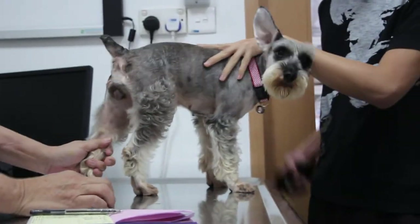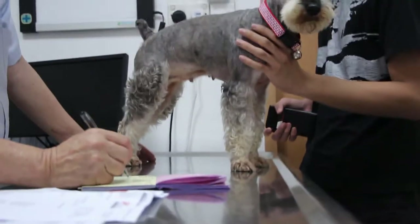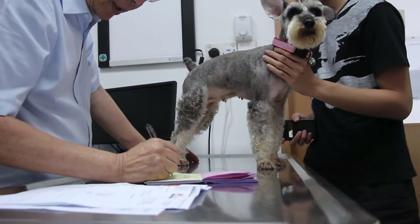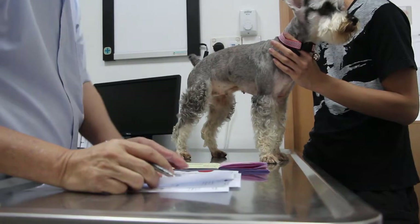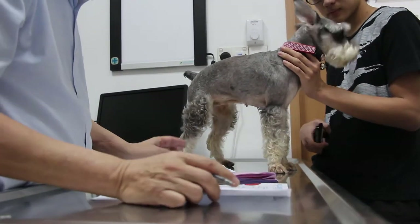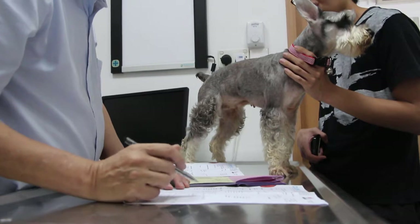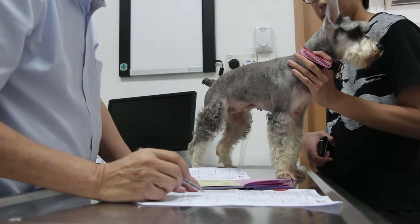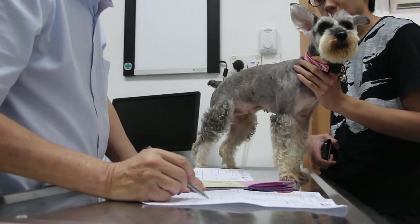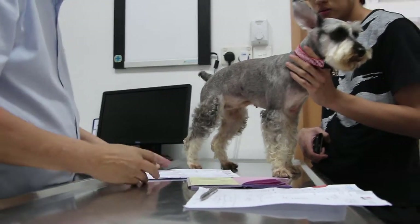The blood in the urine only happens during urination — if there's no urination, there's no blood. So most likely it's not due to the heat period, because heat period blood comes whether there's urine or not. Looking at the history from August 2013, the urine test showed a little bit of blood, plus infection, and the pH was 9.0 — very alkaline. The crystals found were triple phosphate, which are crystals that form in the bladder.